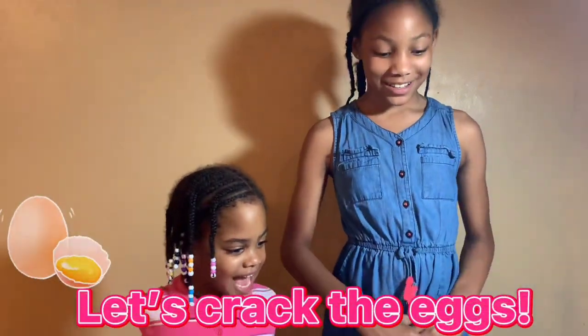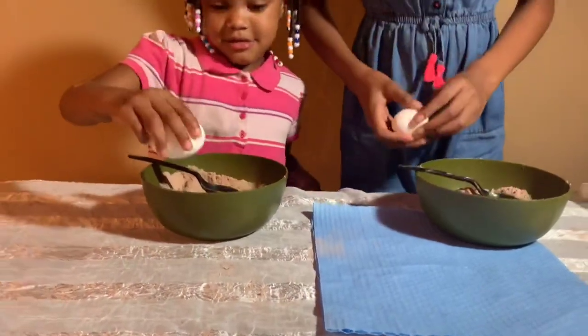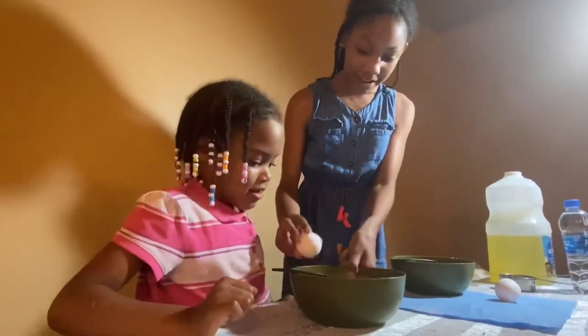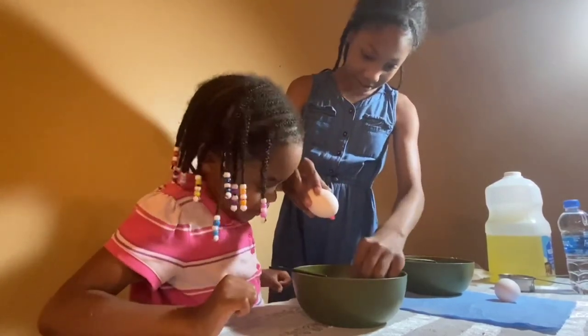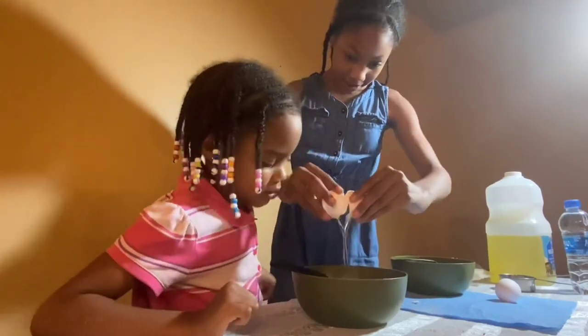Guys, let's crack the eggs! Here's your egg and you just make it. Do you need help cracking yours? Yes. Alright, so you do it like this. You bake it. You pull this. You put your thumbs inside. No egg shells. And you just crack the egg.